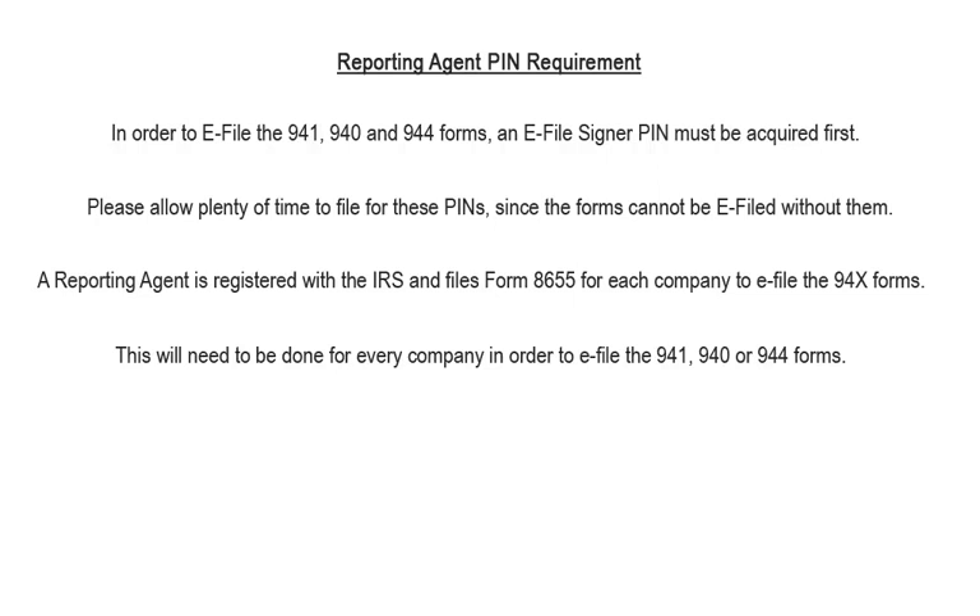In order to e-file the 941, 940, 943, and 944 forms, an e-file signer PIN must be acquired first. Please allow plenty of time to file for these PINs, since the forms cannot be e-filed without them. A reporting agent is registered with the IRS and files Form 8655 for each company to e-file the 940x forms. This will need to be done for every company in order to e-file the 941, 940, 943, and 944 forms.